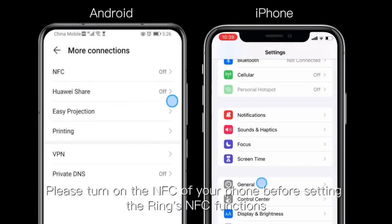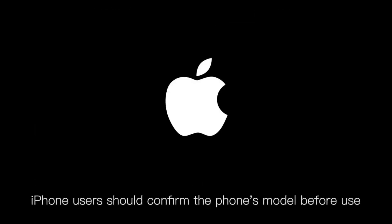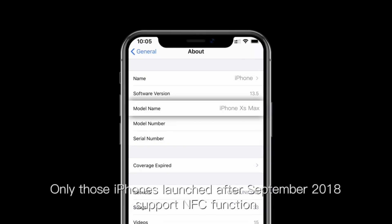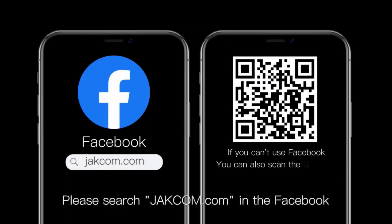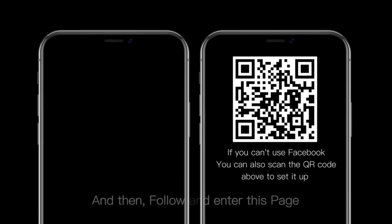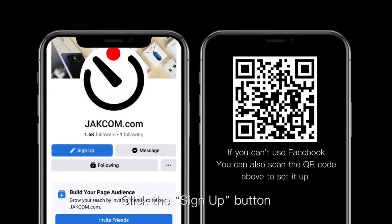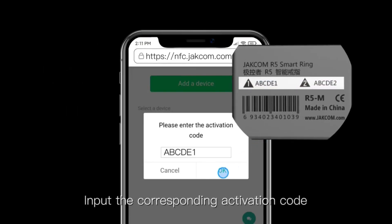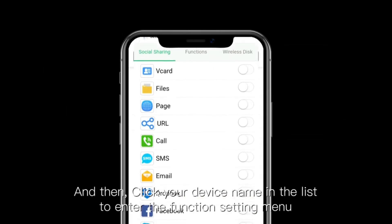Please turn on the NFC of your phone before setting the ring's NFC function. iPhone users should confirm the phone model before use — only iPhones launched after September 2018 support NFC function. For the first time, please search for jackom.com on Facebook, follow and enter the page, click the sign up button, then click add device. Input the corresponding activation code and click your device name in the list to enter the function setting menu.